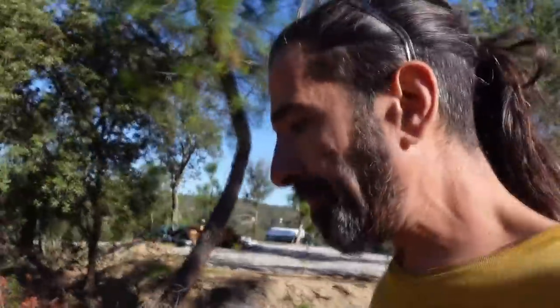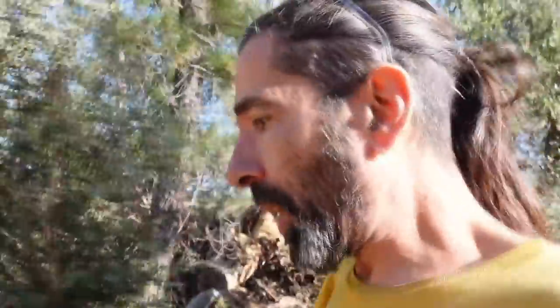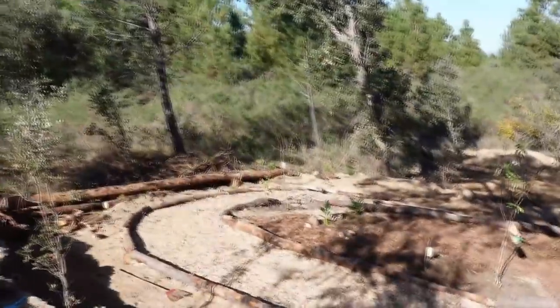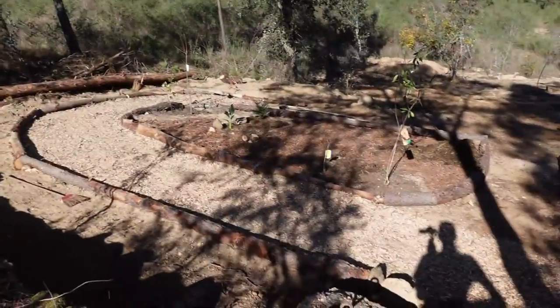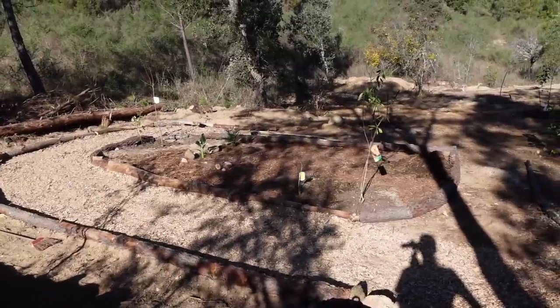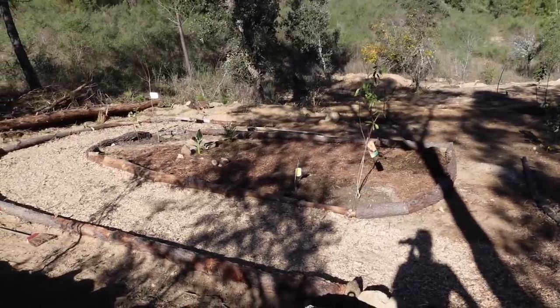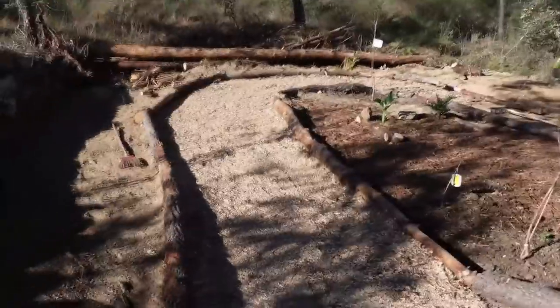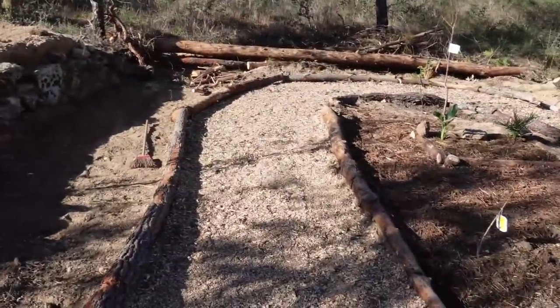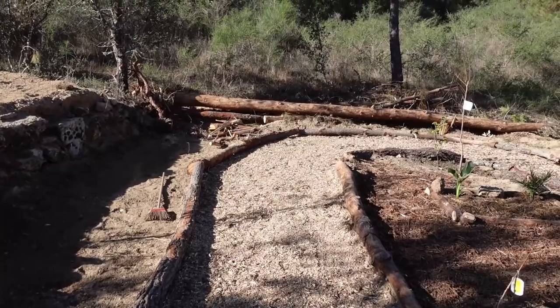I'm heading down to the food forest to give you a quick look at where I want to put my new arbor. If I swing you around, that is how we are doing so far. We've got some of the borders in, and we're starting to put bracken mulch, horse manure, and straw to rot down in the border. I'm thinking over here to put the arbor next to Bogie's resting place.